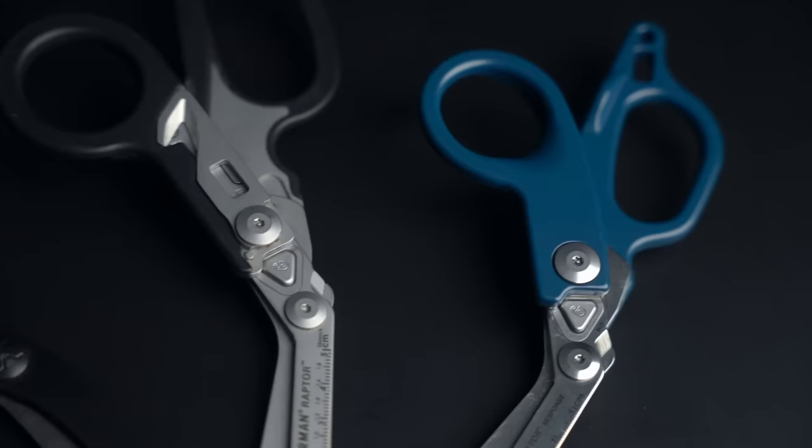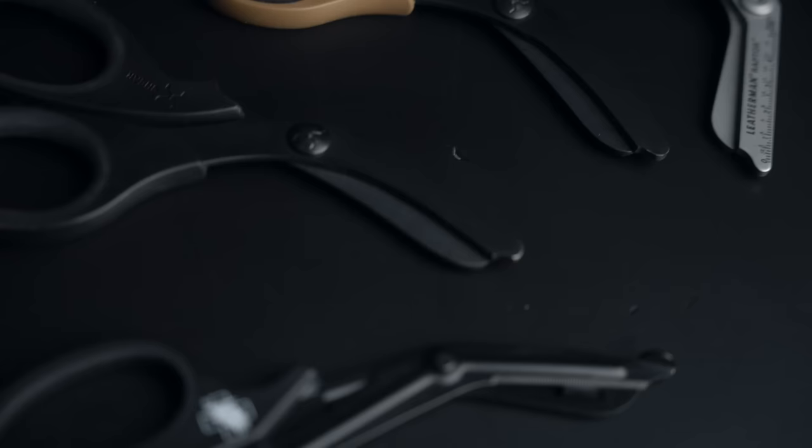Last but not least, we've got trauma shears. I like expensive stuff — I like the X Shears, which are about $40. That being said, you can get a cheaper pair of trauma shears for $5 and under. If it's something you're going to use once, go ahead and get cheap shears — they're going to work that one time. If you might use them more than once or you're doing this professionally, I'd go with something a little more expensive.